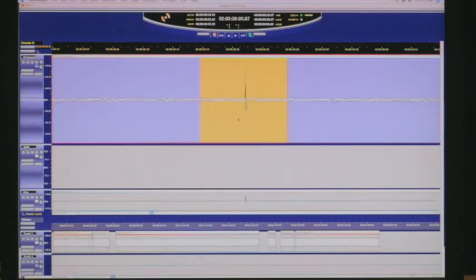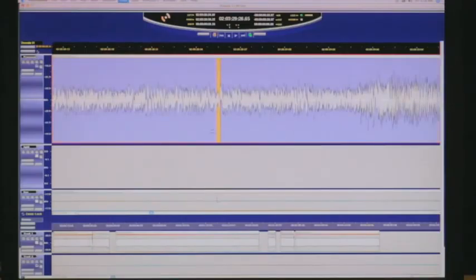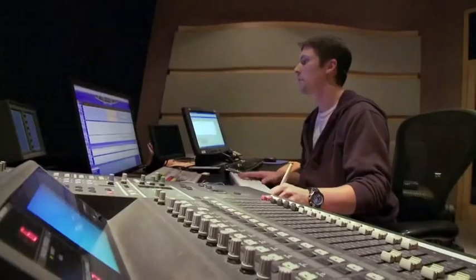As I'm going through, I can zoom in on various areas of the soundtrack and isolate pops, ticks, bumps and individually clean them up.